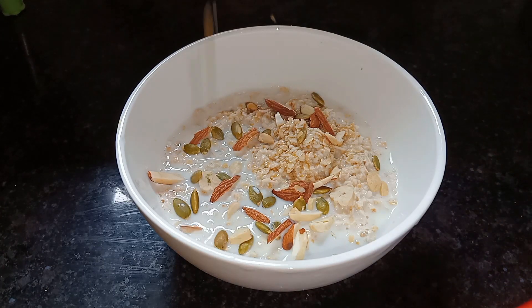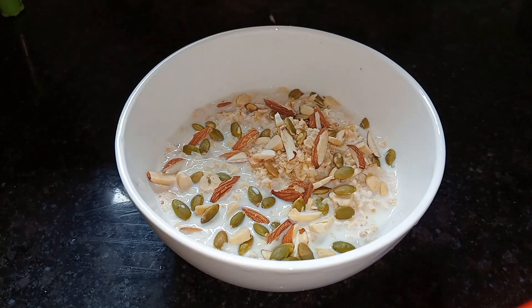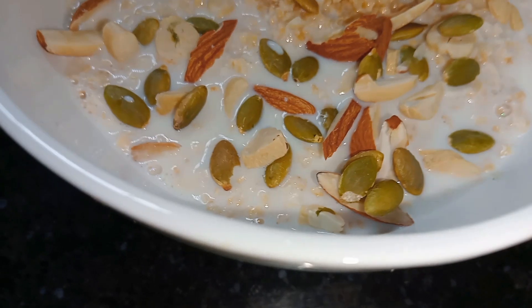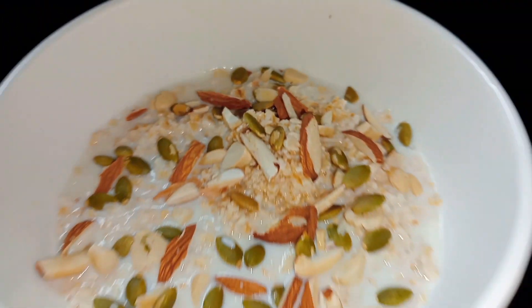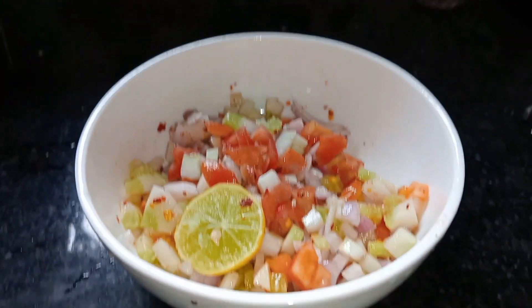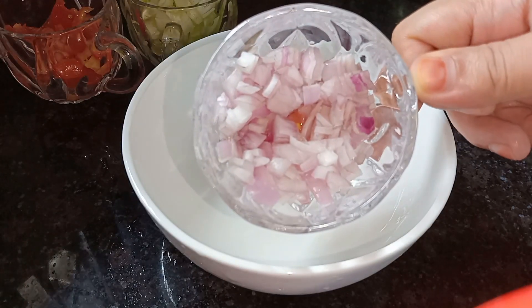If you have to eat breakfast, you must use nuts — add the nuts to the food. I have added the nuts and this is our oats recipe. It is very healthy.